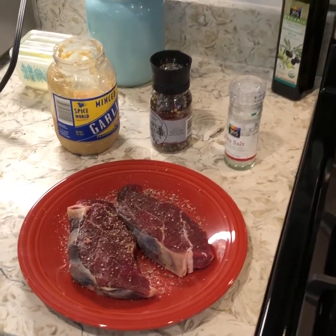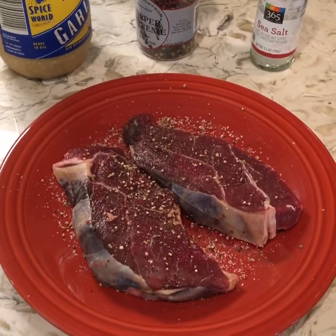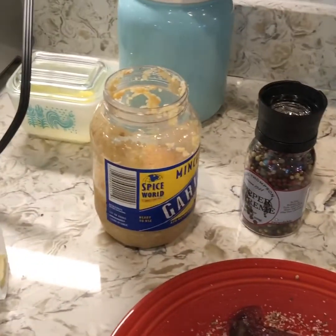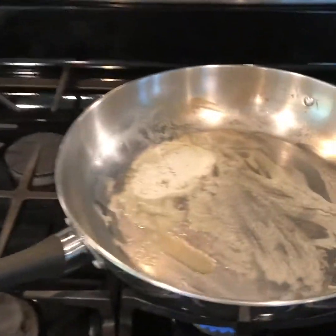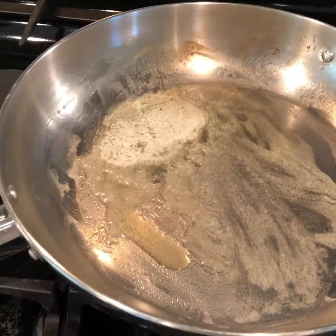First, let me show you my steaks that I have prepared. I let them come to room temperature — I think that's super important, especially because bison is very lean and you don't want to overcook it. Allowing it to come to room temperature is going to help it cook evenly. So here are my steaks, pre-seasoned with salt and pepper, and I'll add a little bit of garlic while they're cooking. My pan is prepped with a couple tablespoons of butter.